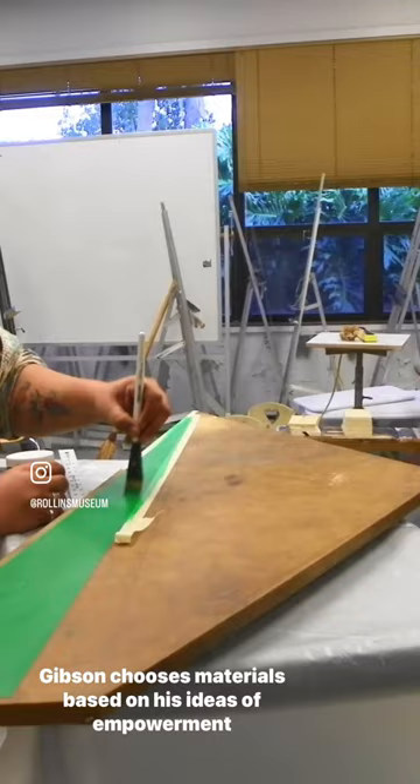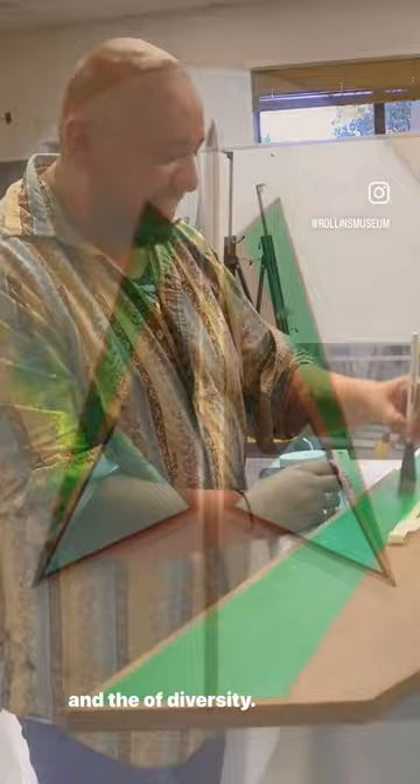Gibson chooses materials based on his ideas of empowerment and the celebration of diversity. His art and practice serves as a reminder not to change yourself to fit the world around you.